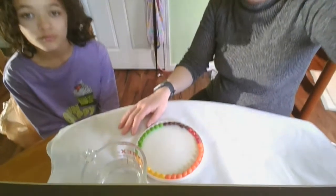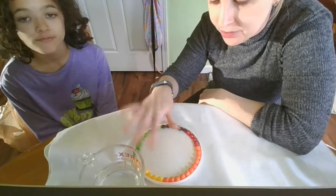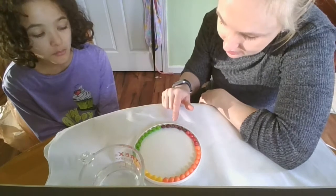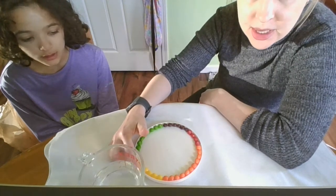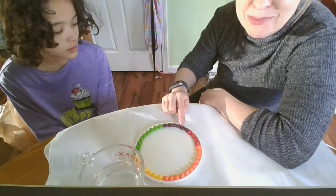Hi guys, it's Miss Amanda and Cora again. We're going to go over a little experiment or demonstration with colors on our rainbow theme. So what we have here is Cora has arranged the Skittles by color in this lid. So let's talk about what colors we have. We have red, orange, yellow, green, and purple.